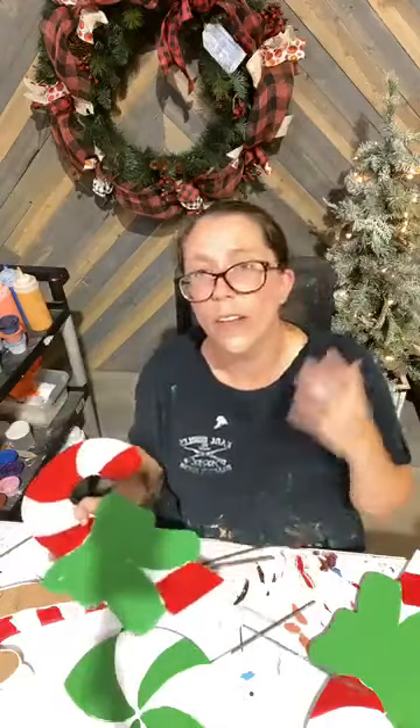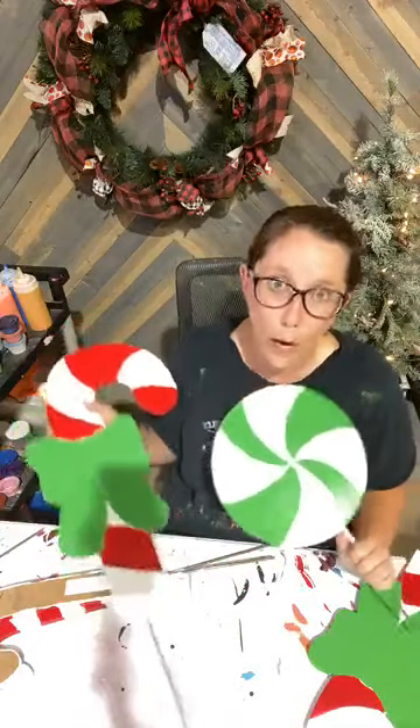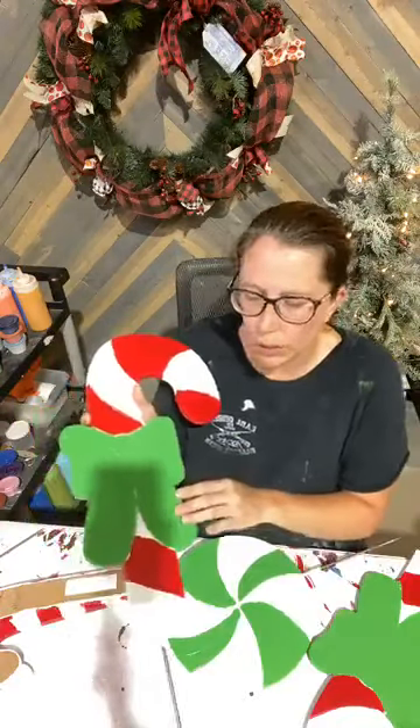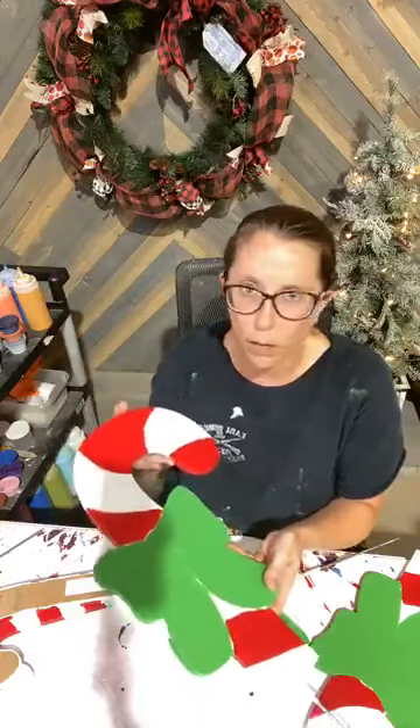I started with everything already base coated. I primed everything in two coats of white and then base coated with my regular Christmas green and red number 20. So all the pieces we're doing tonight all have the same colors.